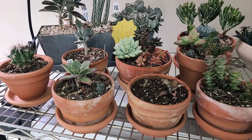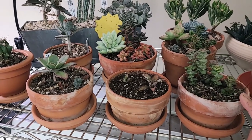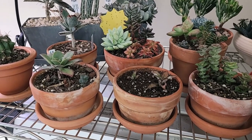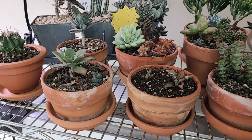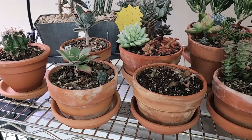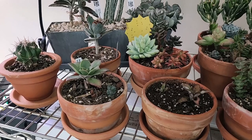The next thing you need to think about is the pots that you use. Succulents do well in all different kinds of pots, but the ones they do best in are terracotta pots. Terracotta pots actually suck up the water and wick it away from the roots, removing some of the water from the soil and allowing it to dry out faster.